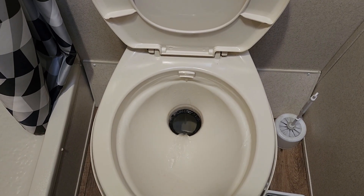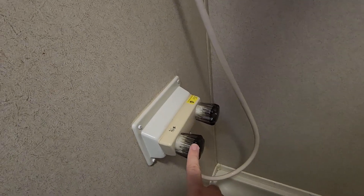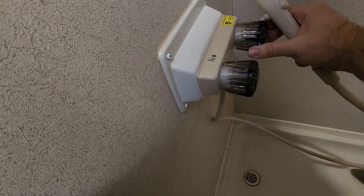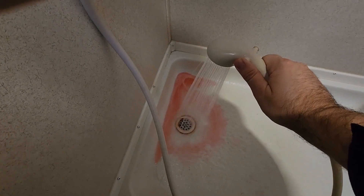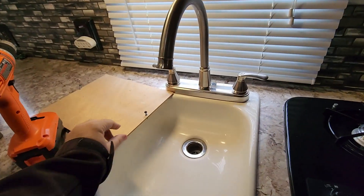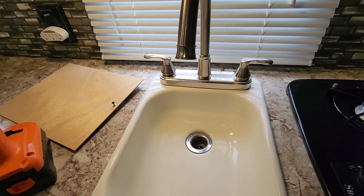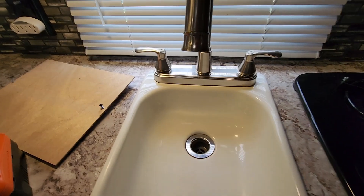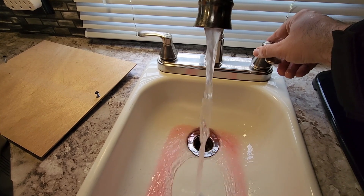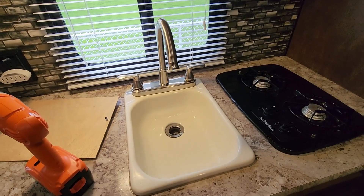We can see it switch over from the antifreeze to fresh water. Running the timer for two minutes. Toilet done — onto the shower now. I'm going to take the shower head down so I'm not spraying water all over the place and aim it towards the drain. Starting with the cold side, turn the pause feature off — there's the antifreeze and the water — two minutes. That's two minutes for the toilet, two minutes for the cold shower, two minutes for the hot shower. Now we're in the kitchen — two minutes for the hot and two minutes for the cold.